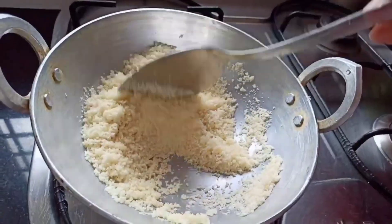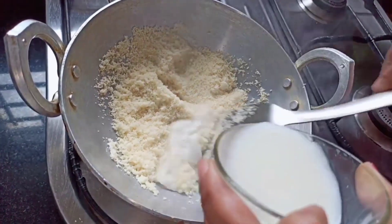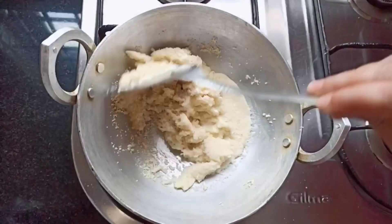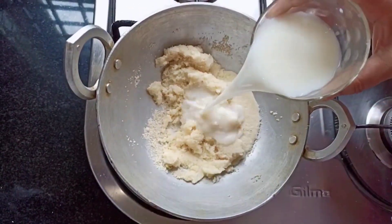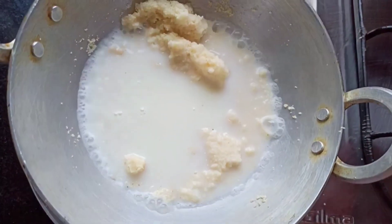Now add milk — make sure you don't add it all at once. Add 1 cup of milk first, then add one more cup of milk, and mix it well.